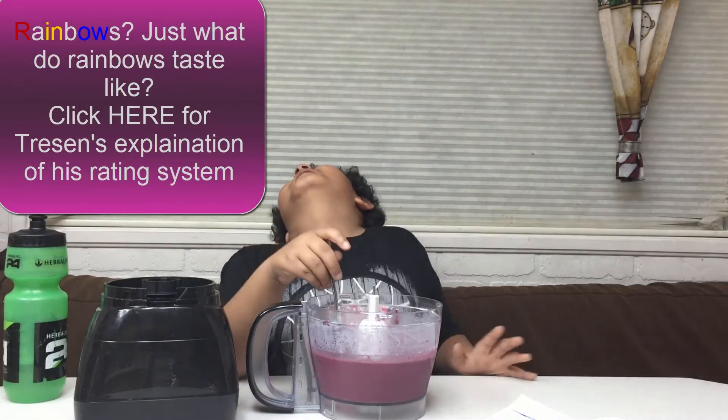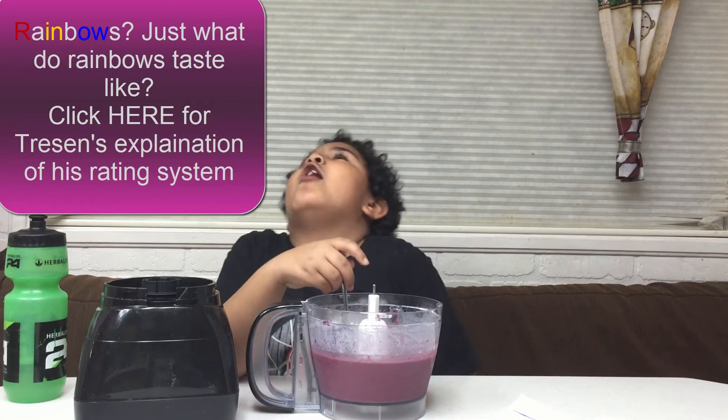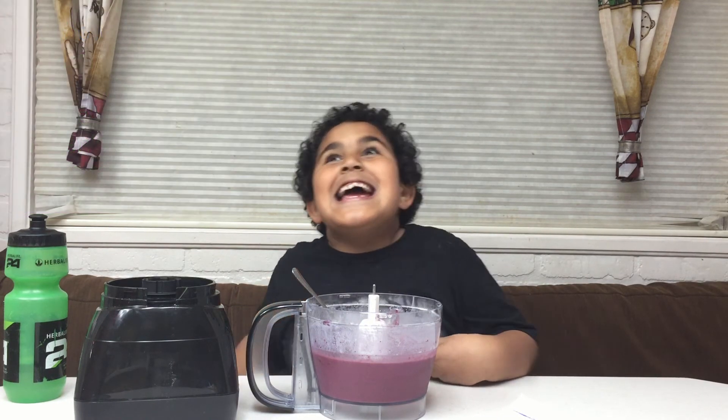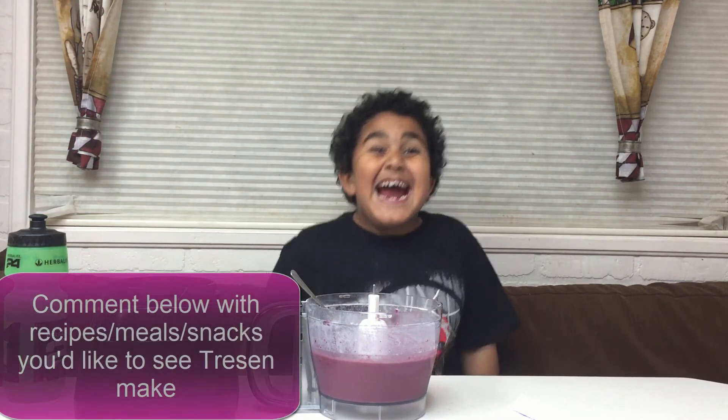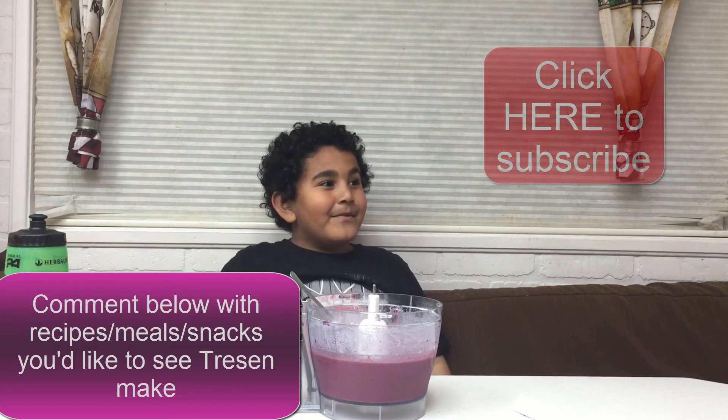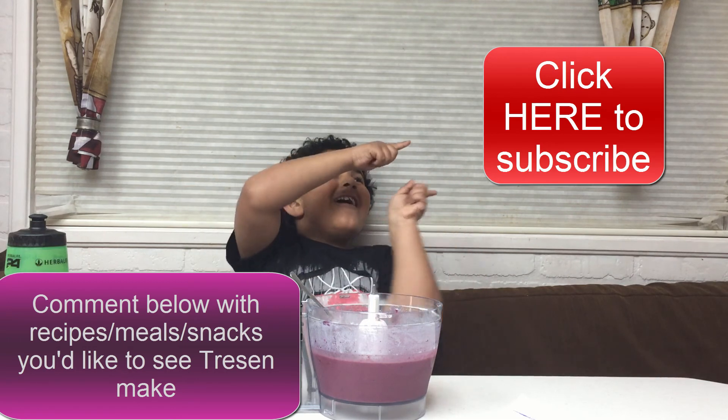It tastes like rainbows! Pretty good, huh? Yeah! Remember to comment below with recipes you'd like to see us make — healthy ones. Remember to subscribe here. Bye!